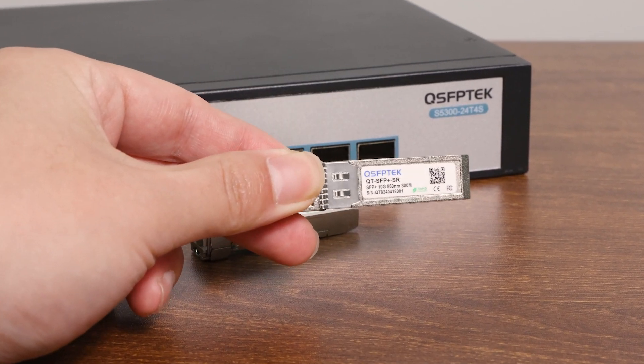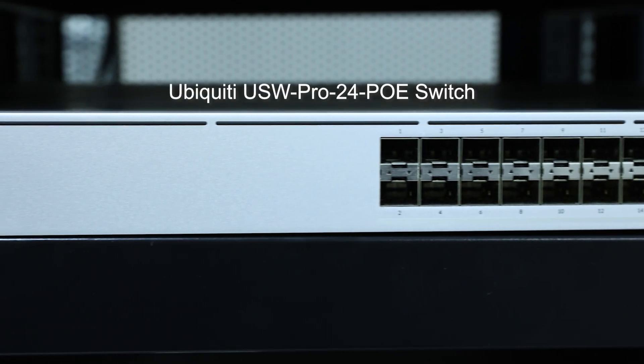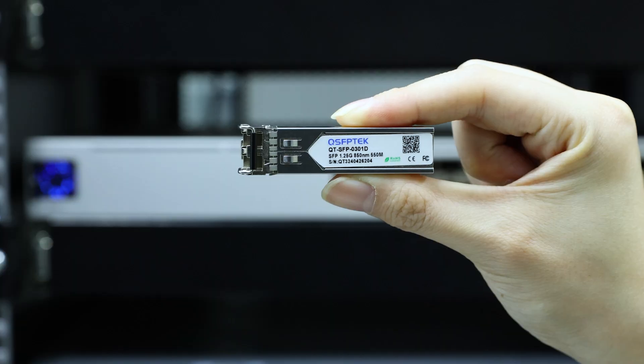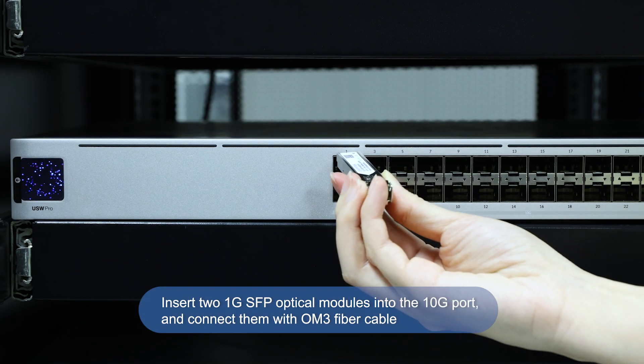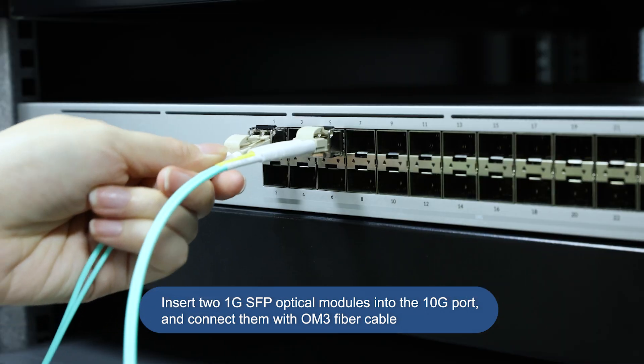Next, we will do some actual testing. First, we use the prepared Ubiquiti 10G switch. We insert two 1G SFP optical modules into the 10G port and connect them with OM3 fiber cable.